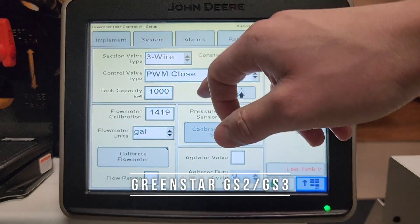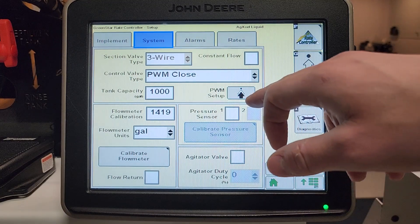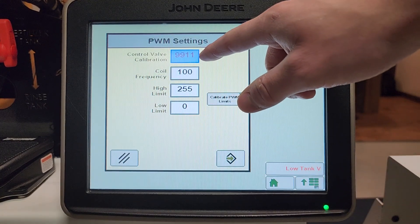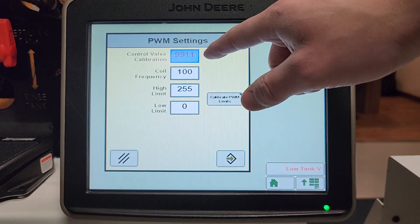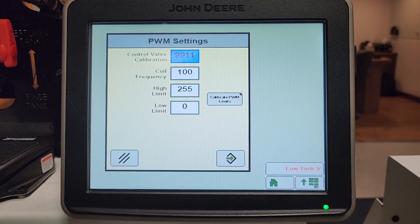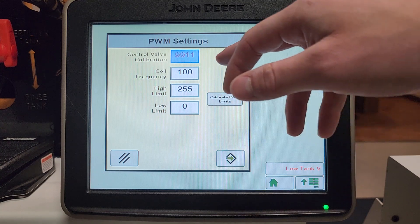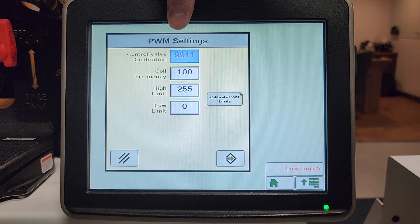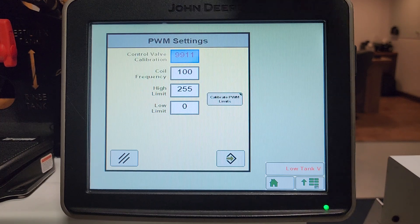Hit the Systems tab and then hit PWM Setup. Your control valve calibration will vary for each pump system. If you are using an electric system it should be 9911. If you are using the GX5 hydraulic pump it should be 4010. The first two digits are what you can change up and down to change the pump's response rate.